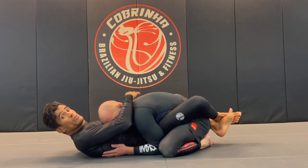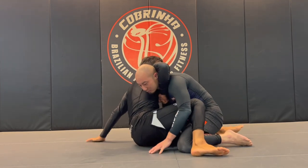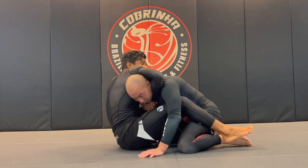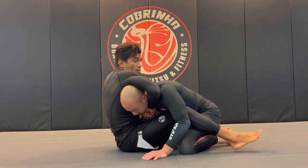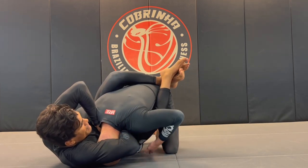The second one is the high elbow guillotine. We're going to do exactly the same entry — hip-bump sweep, he posts, I wrap it. One thing we can't forget is to scoot the hips back. I scoot back, then connect the grips. I like to do it this way, and then my elbow goes high on the side, putting a lot of pressure on Mike's neck, and Mike taps on the guillotine.